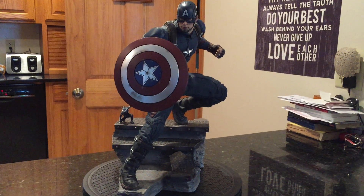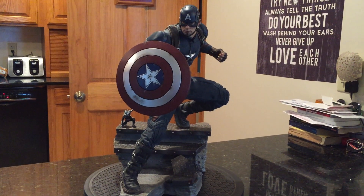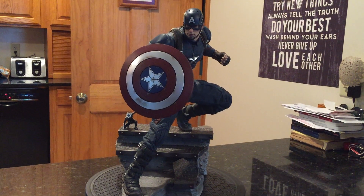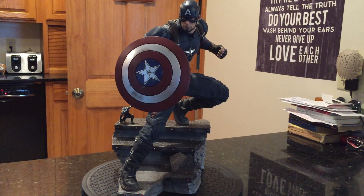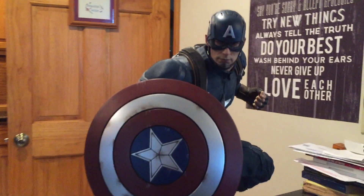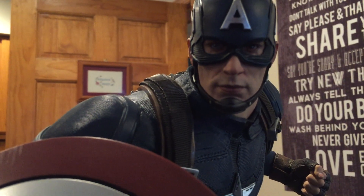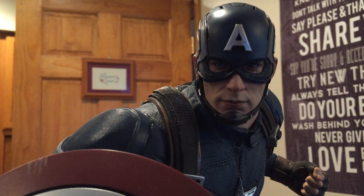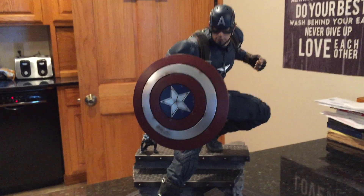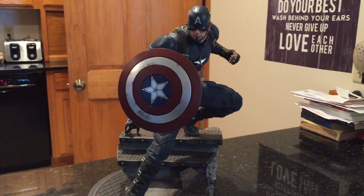I think all statues are overpriced, and I think this one is too. But for what you get as far as likeness and everything, in the statue world I think it's worth the price. So if you're on the fence about it, I would get it before it sells out and the price skyrockets like the Age of Ultron piece did. I think it's limited — around $350. Anyway, I'll be back with another review pretty soon, probably even today. See you guys then.